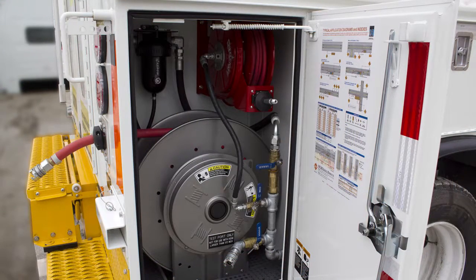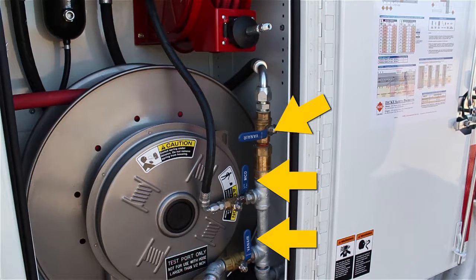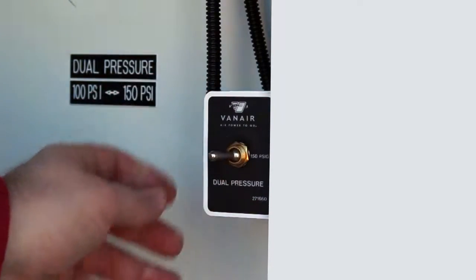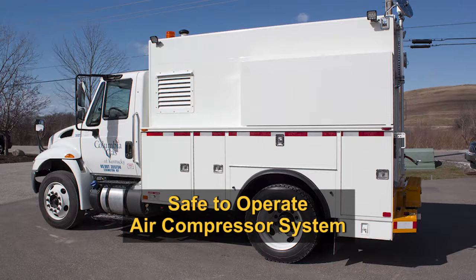There are three service valves within the hose reel cabinet: the test port valve, the ¼ inch hose valve, and the ¾ inch hose valve. Ensure that each service valve is in the closed position. For units with dual pressure systems, place the dual pressure toggle switch in the low pressure setting before starting or stopping the system.